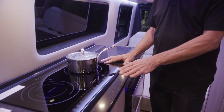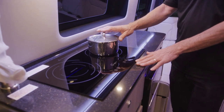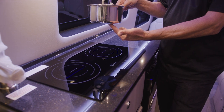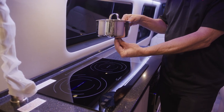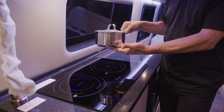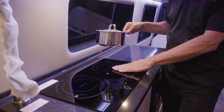This induction cooktop is only going to operate if you have an induction style pan. There's an easy way to see if it is compatible: either on the bottom of the pan it's going to have a marking showing that it is induction compatible, or you can get a magnet and if it magnetizes to the bottom of the pan, it is compatible with induction. It works off of magnetism to actually create heat in the pan. If it's a non-magnetic pan, it is not going to work with induction.